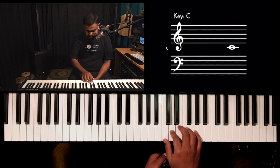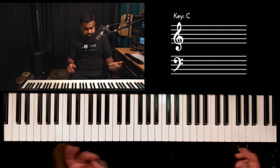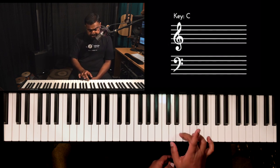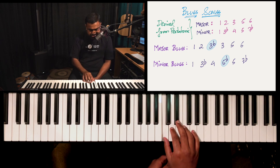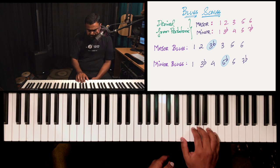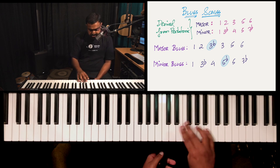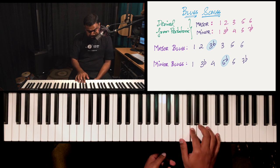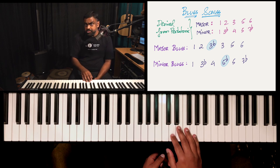That's the C major pentatonic. So to make the major pentatonic into the major blues, what do we do? You add the minor third, which is E flat — the note in between the second and the third — and that's your major blues scale. That's the blue note for the major blues; that's what creates that vibe.